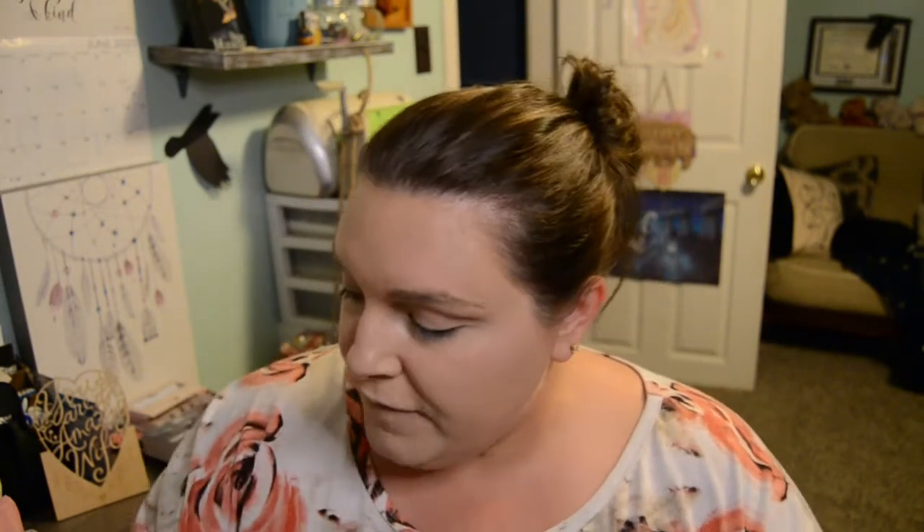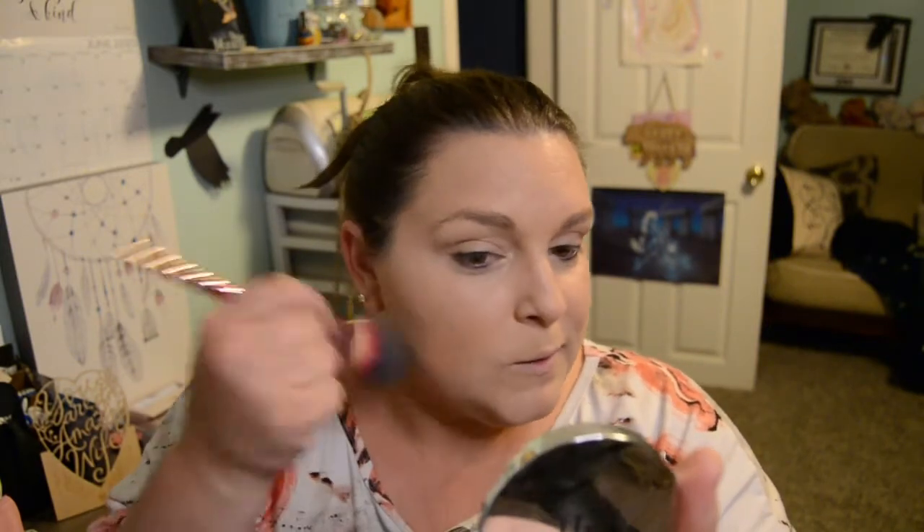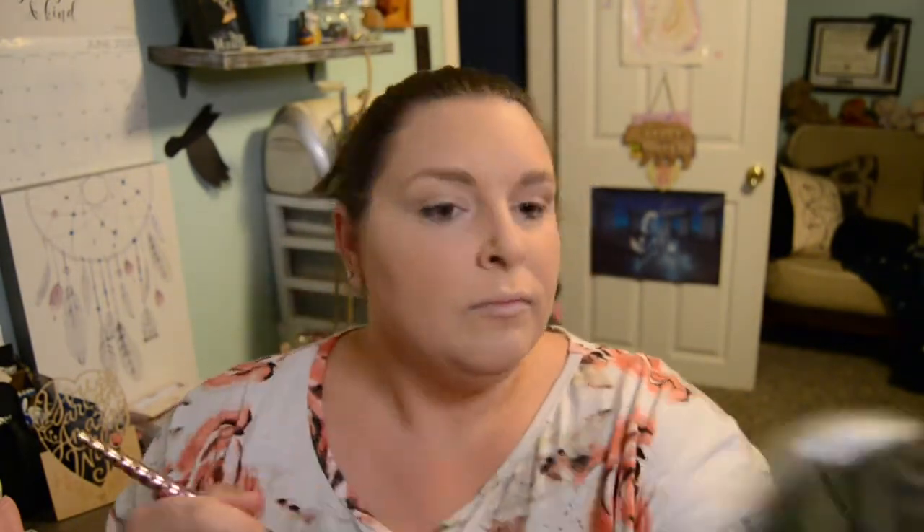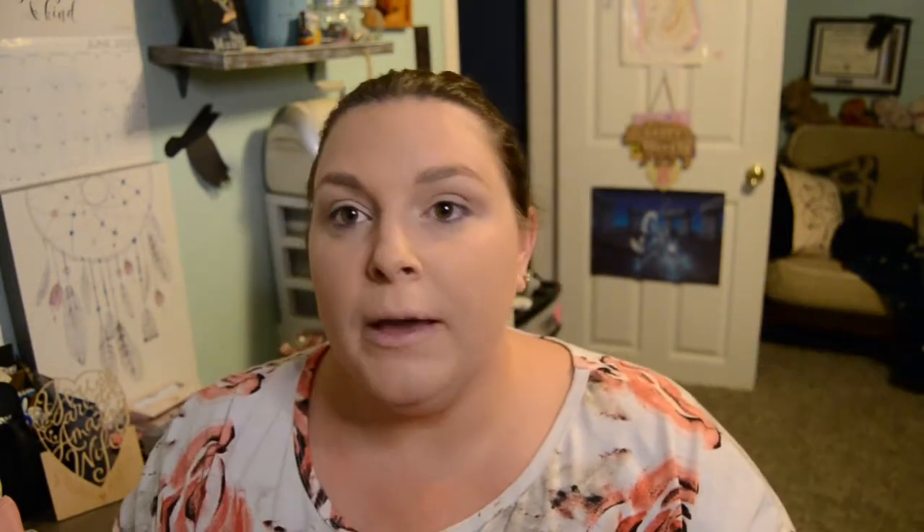Get these out of my way — face is good. I'm going to go ahead and set everything. I just have this e.l.f. setting powder. This is like a tinted setting powder, only because I wanted to use anything from the drugstore that I have. And the translucent powder that I normally use, obviously you're not going to find at a drugstore. Okay, looks good to me.